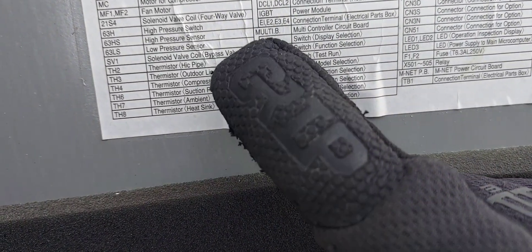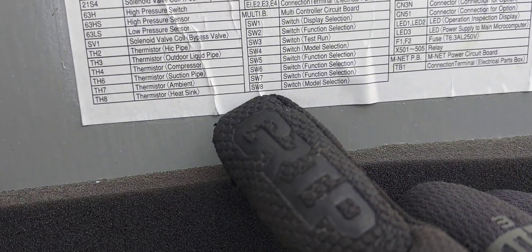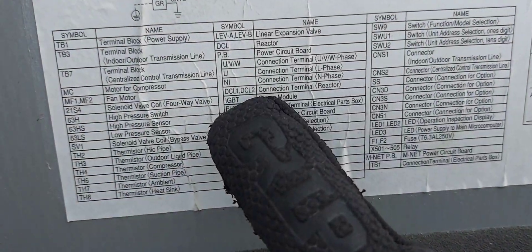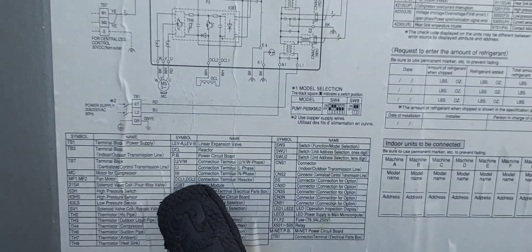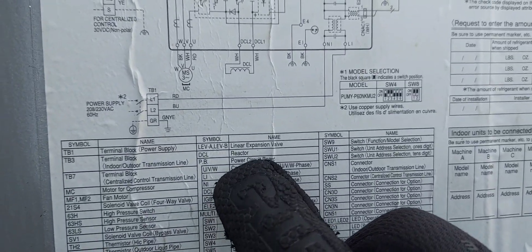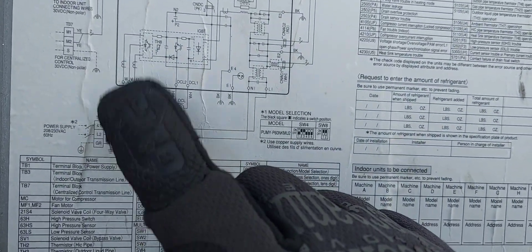The IGBT board — even though it's right here and you might think it's part of the PB board — they are two separate items. IGBT is a power module; I think that's the Mitsubishi term for the inverter board. And the PB board is the power control board.